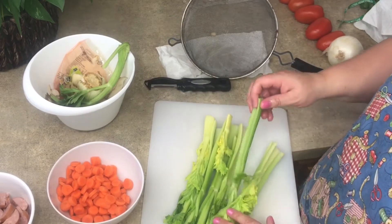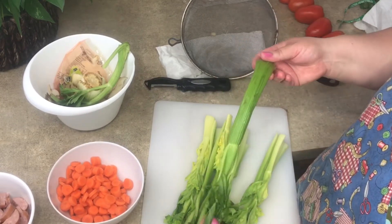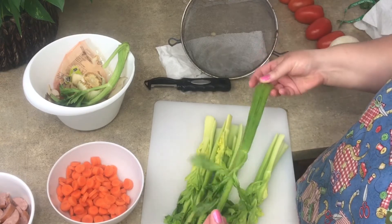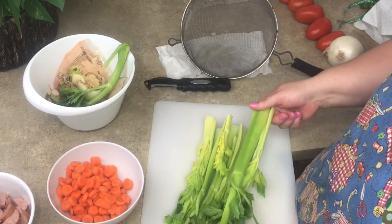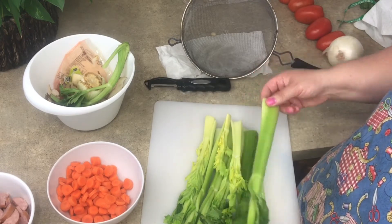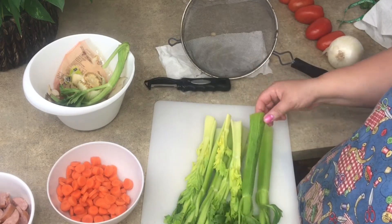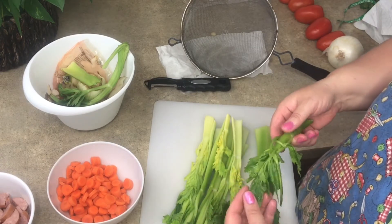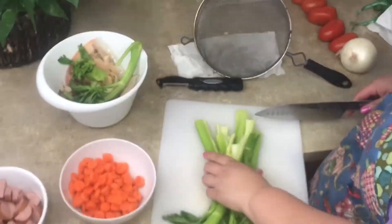A little tip: if you have celery that's kind of at the end of its life and it's a little limp, you don't throw it away. It's great in soup or even for making stock. Even though it's not crispy, there's nothing wrong with it — you can still eat it and that way you don't waste your money. You can even eat the leafy tops; they add a bunch of flavor.